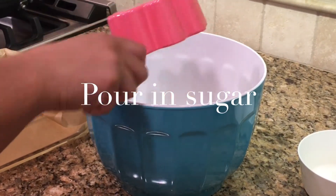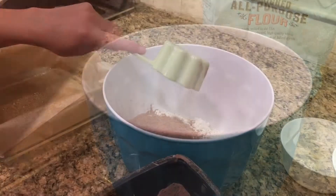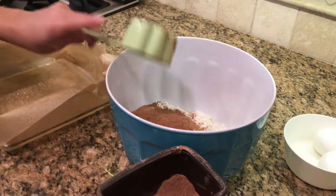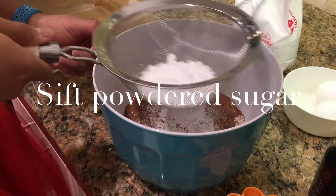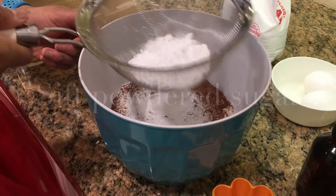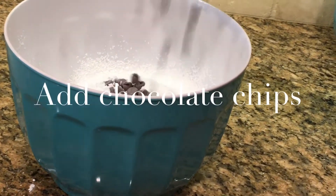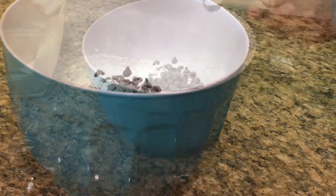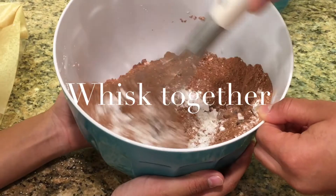Pour sugar in a bowl with flour, cocoa powder, and sift your powdered sugar. Add chocolate chips and salt. Then whisk together.